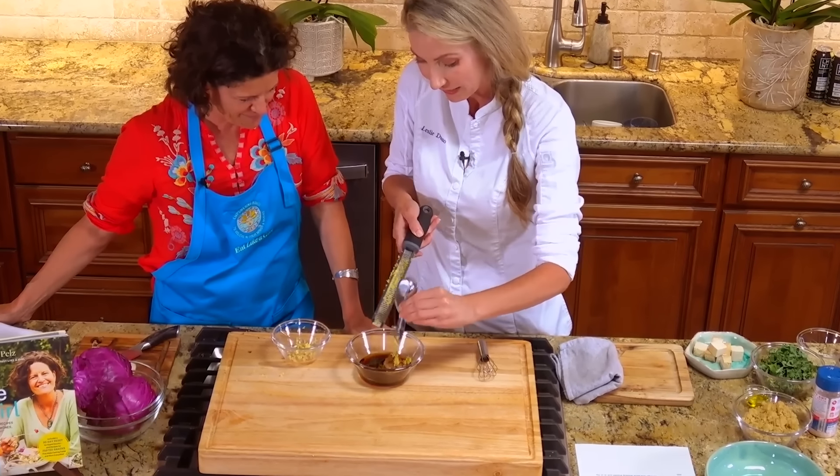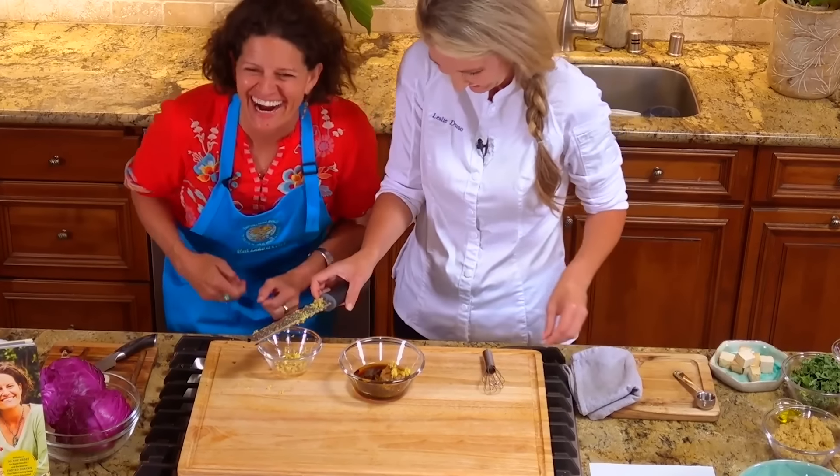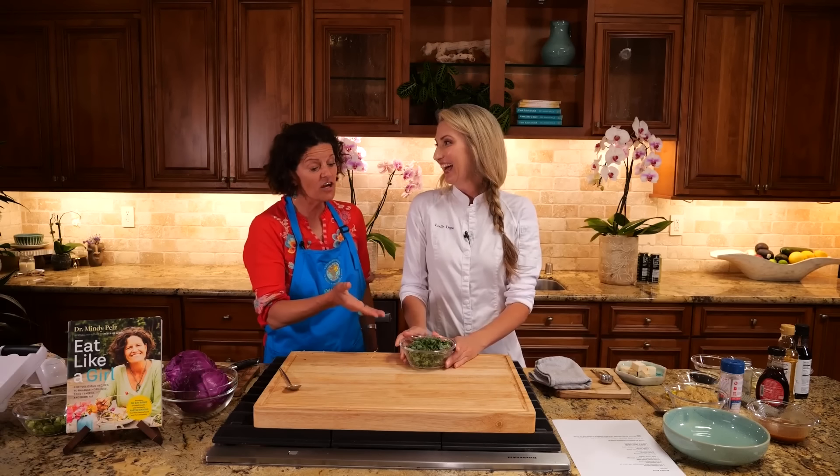Pop it in there, and now I'm terrified to say that you're going to do the same thing with that garlic clove. But actually, kale is controversial.